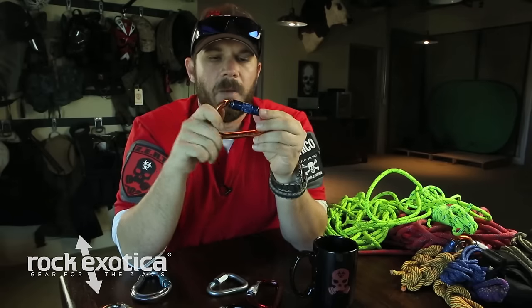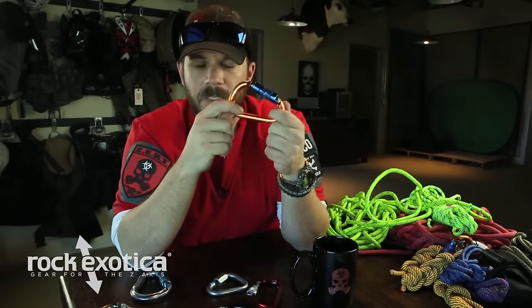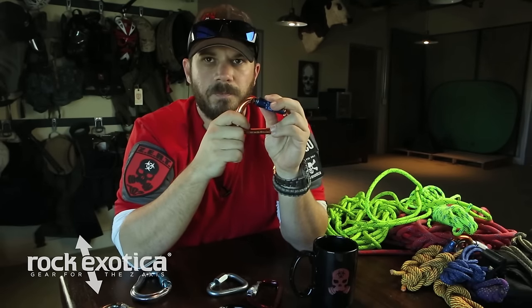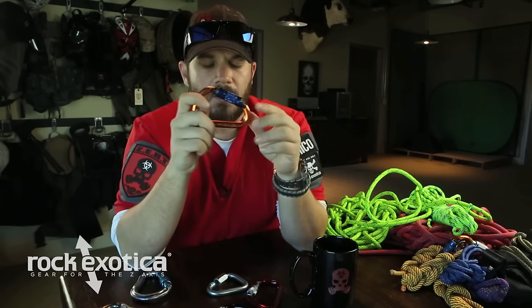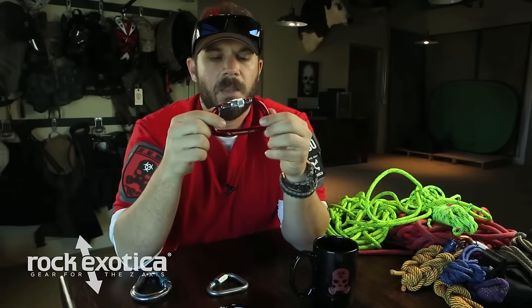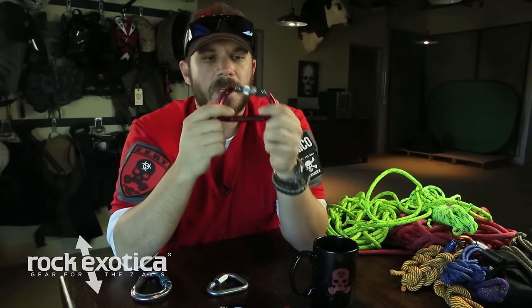Talking about the gate: this number, left to right, the 26 kilonewtons for this particular carabiner, is only valid if this gate is shut. This very slick carabiner from Rock Exotica automatically closes itself. But take this Rock Exotica carabiner — it's rated 29 kilonewtons along the major axis, so it's a little bit stronger. More or less 5,000 pounds. However, that's only if this gate is locked.